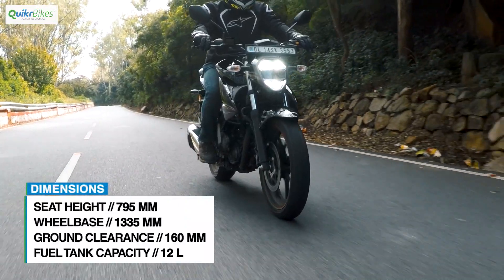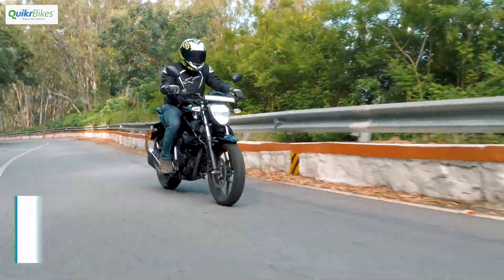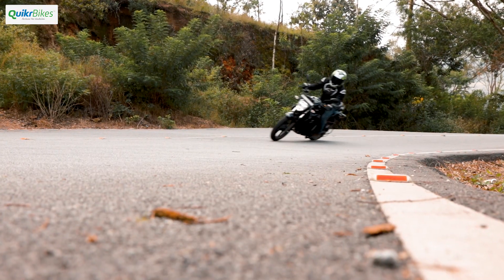With a seat height of 795 mm, riders of all heights will be comfortable on it. Also contributing to this is the relaxed rider triangle, allowing for comfortable urban usage.